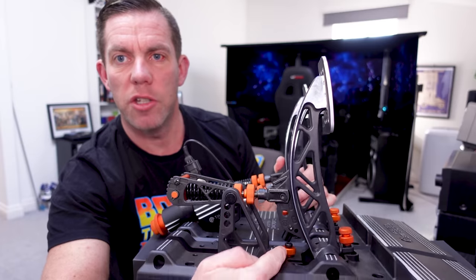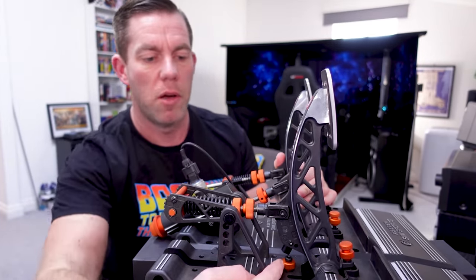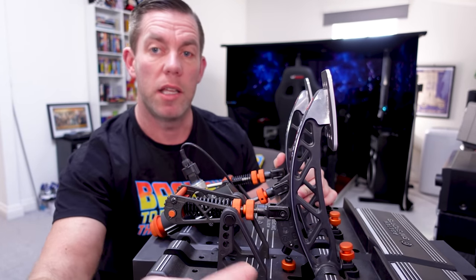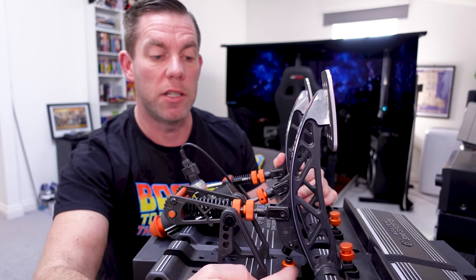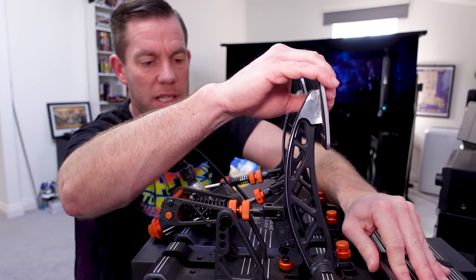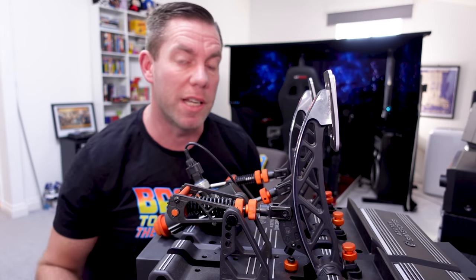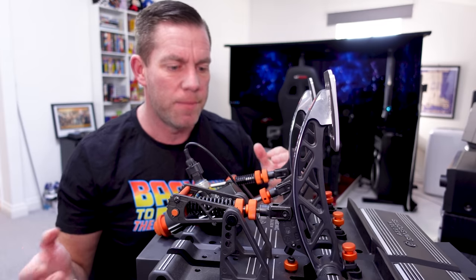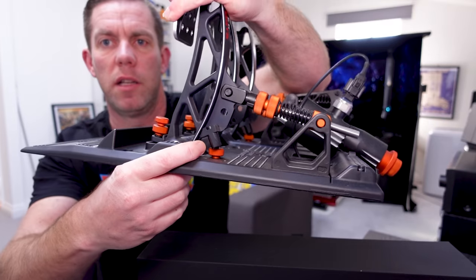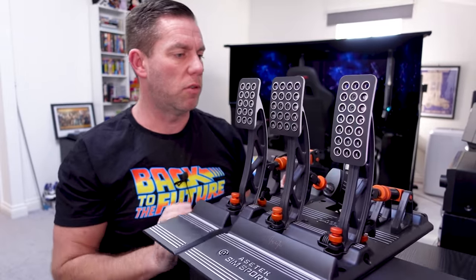At the back of the pedals we have the end stop adjustment - that's your final travel, as far as a pedal can go. There's an allen bolt and a locking collar: crack off the locking collar, wind your allen bolt up or down, do your locking collar back up, and that determines how far the pedal goes before it reaches its stop. You don't have one of those for the brake - that's all taken care of inside the hydraulic cylinder assembly - but you do have one for the accelerator pedal.